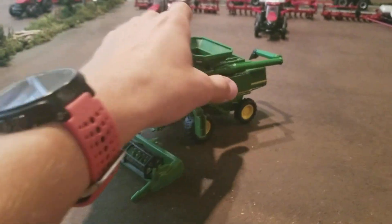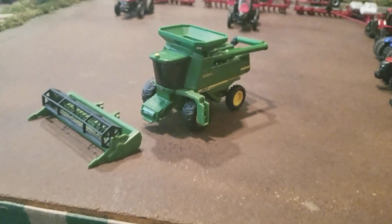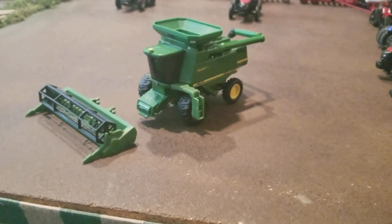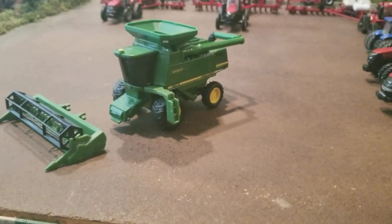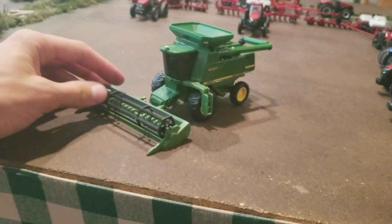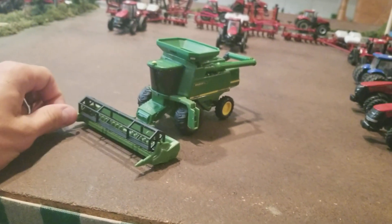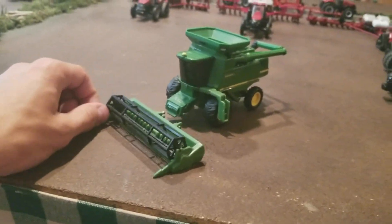As you can see, the head comes off, so nothing too special. I honestly don't put it on the display, but it's kind of cool to have. You don't really see many of them. This is a short video but I just wanted to show y'all — I think it's pretty cool even though it's older and not high detail. It's just nice to have on the shelf with all the other combines.